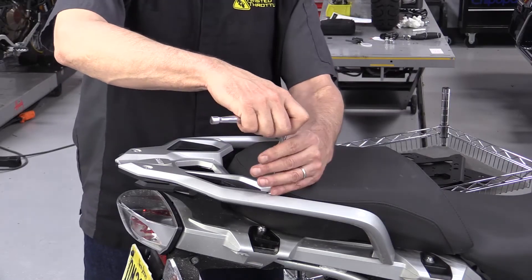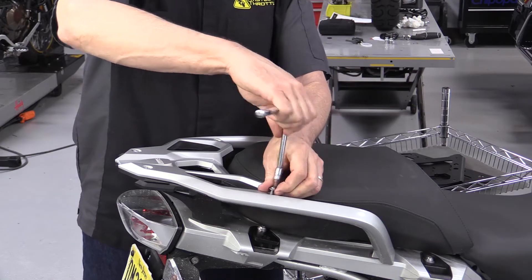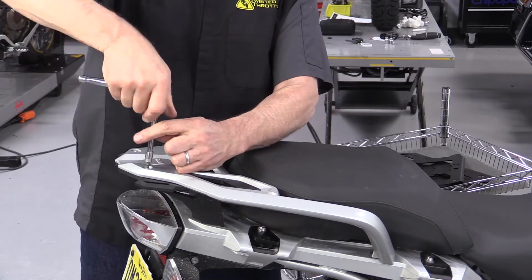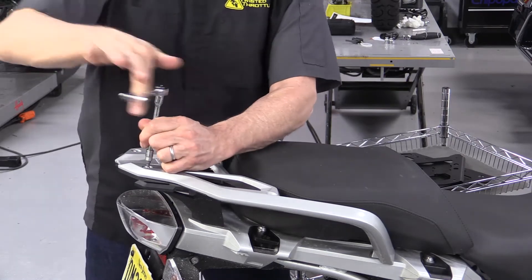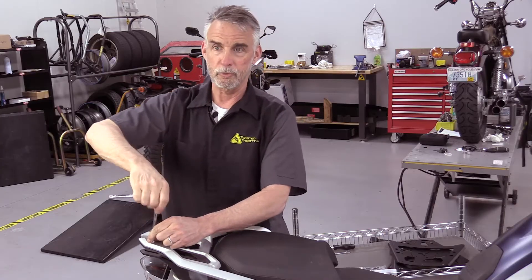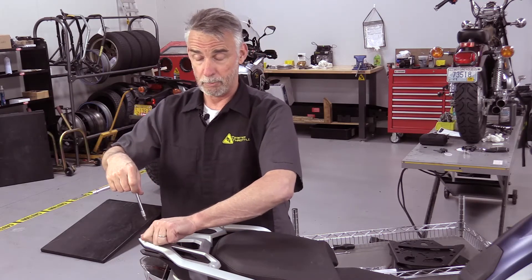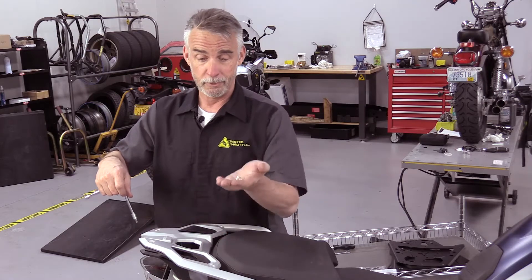Where we begin is removing these four screws. Our top adapter rack will actually fit into the recesses vacated by these screws. An important point: you're going to want to put these screws somewhere safe, because if you want to remove the top rack later and sell your bike, you're going to need them.